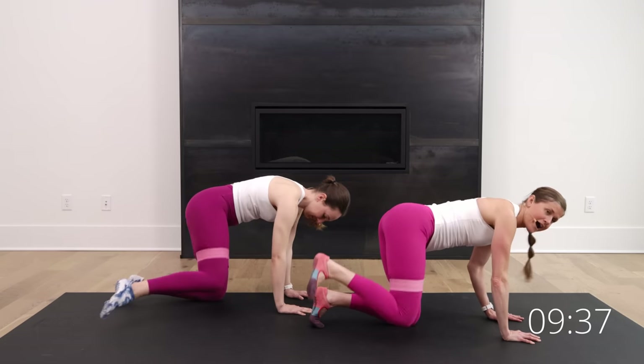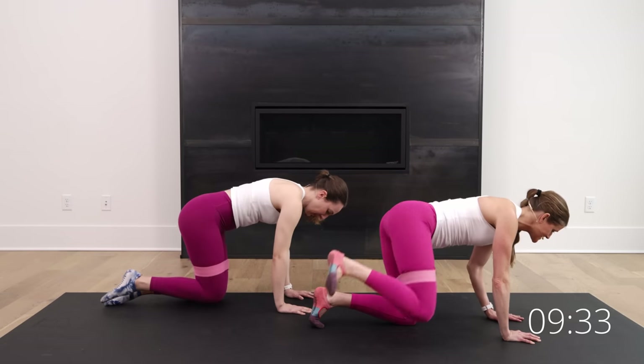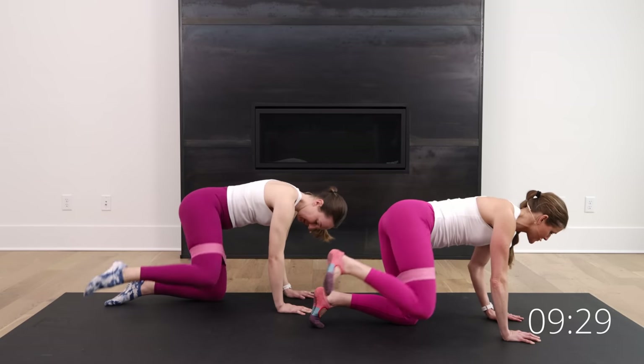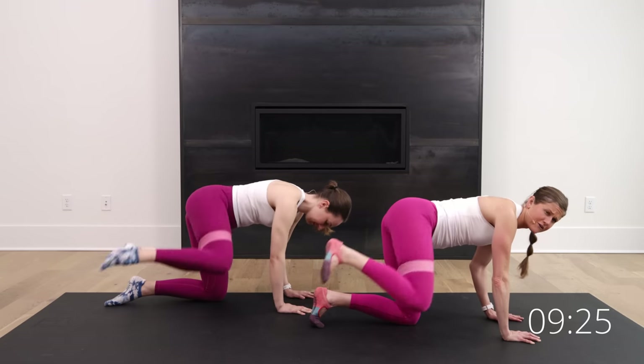Also knee-friendly. I'm recovering from knee surgery, so no squats, no lunges. This is a great way to still work your backside with no squats and lunges — still building strength because we need it. Our glutes are very foundational.